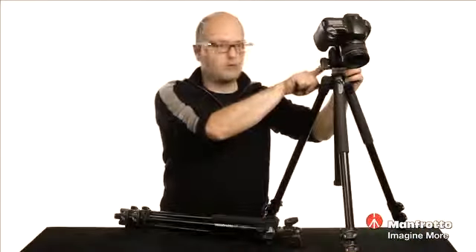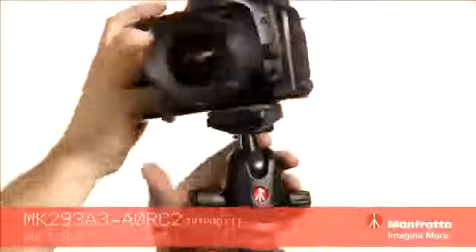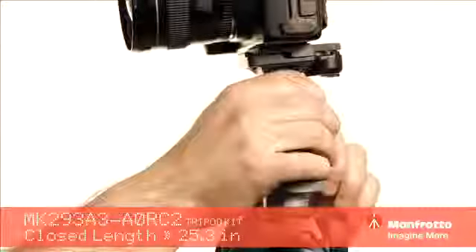These ball heads are removable, by the way. I can also unlock that and show you that we have a friction knob here, so we can increase or decrease the friction as we are moving this ball head around — making it easier or harder to move once we unlock it.